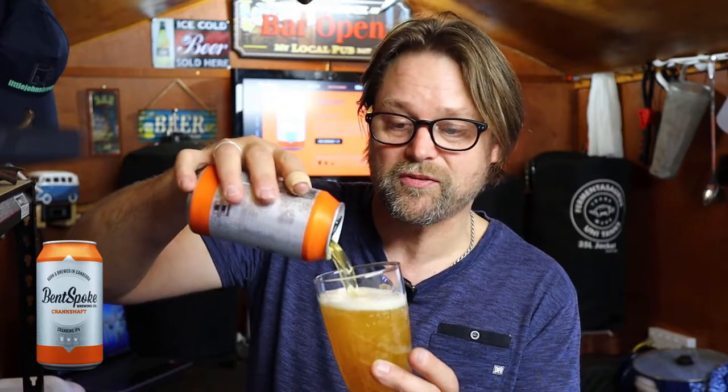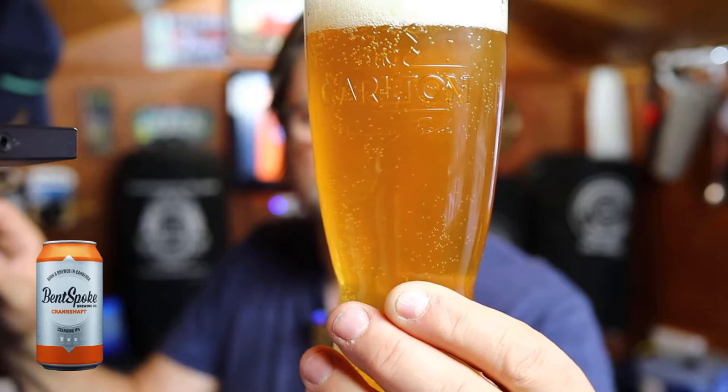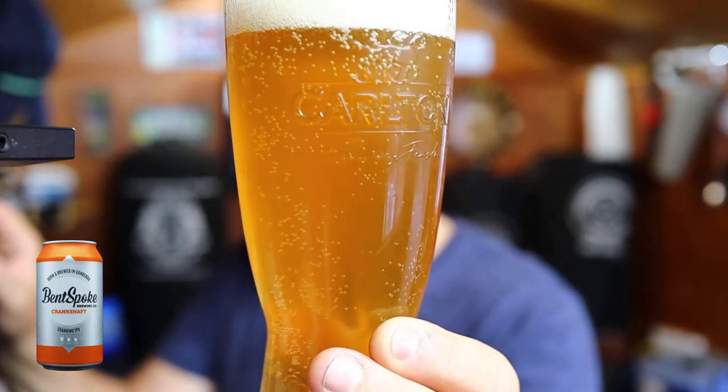I'll grab my glass, which I haven't broken yet. We'll open the can up — let's see if we can hear a hiss. Little hiss, not much. It's going to be more like the fruity IPAs I'm used to tasting. I'm doing these tasting videos so I get an understanding of the different flavours of beers that are out there and a way of communicating to my own brain what good beers taste like. Lots of carbonation. The colouring on playback is a little bit darker than I can see in real life, but it's about the same.